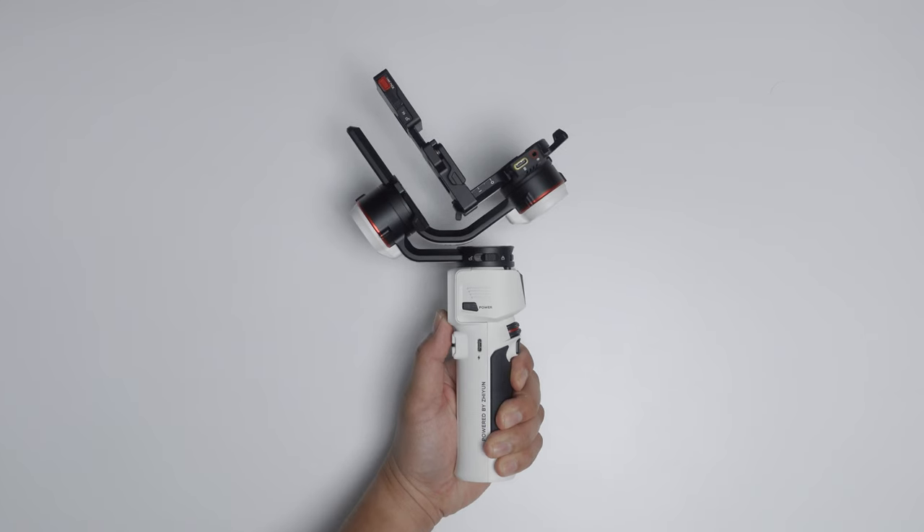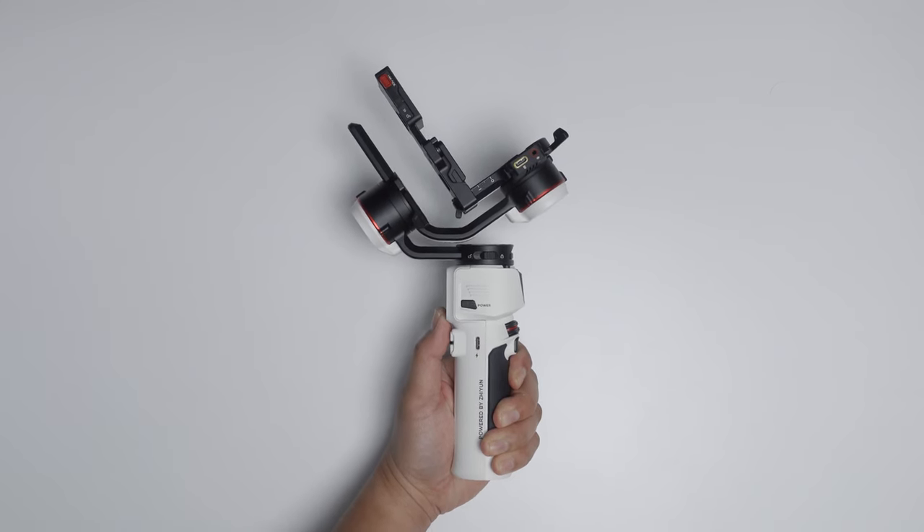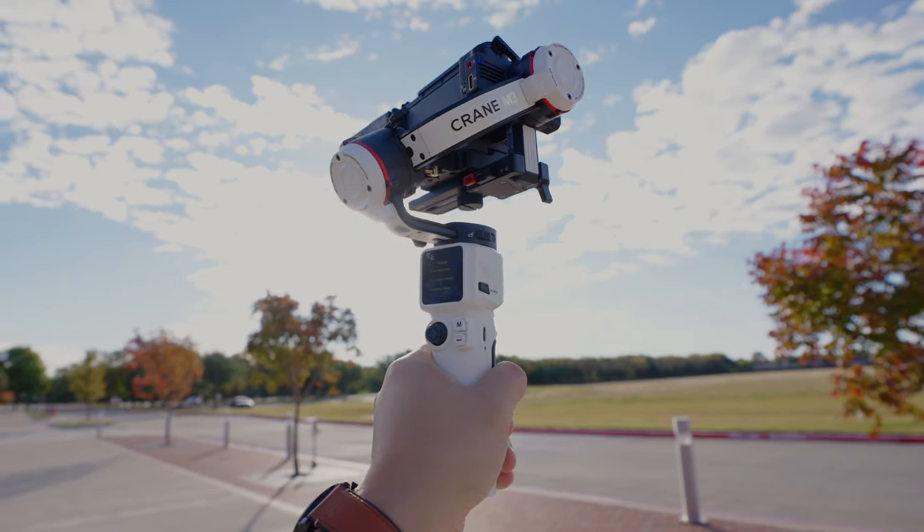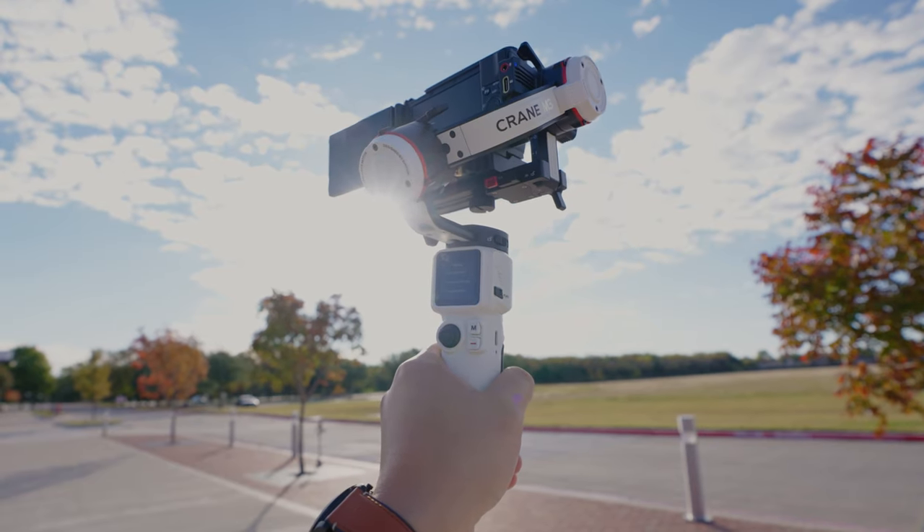Let's talk about some fun things about the Zhiyun Crane M3. First of all, the size — the size is just really cool and I think perfect for creators on the go, people that travel, people that just want to have a gimbal in their camera bag. This is the gimbal to get.